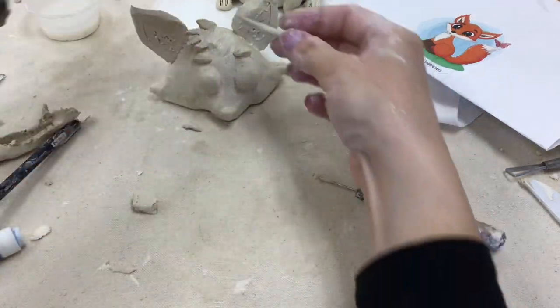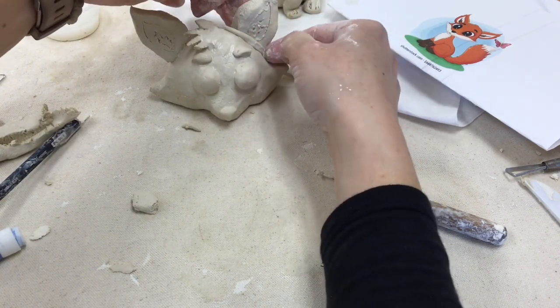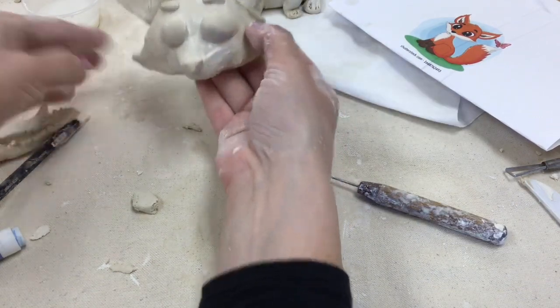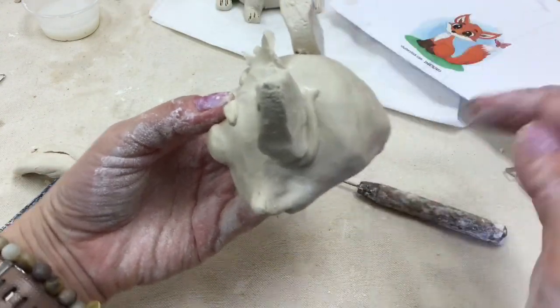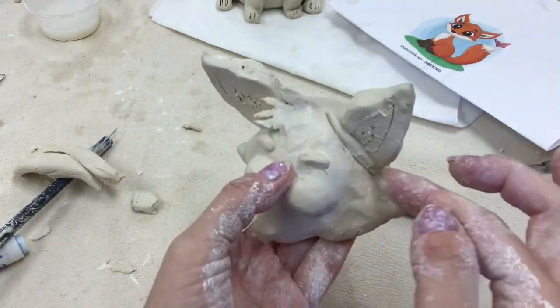I always suggest taking a tiny coil and wrapping it around any piece that's likely to fall due to gravity. You're going to blend that coil in so no one will know it ever existed, but it will give your piece a lot more strength than it would have had on its own.